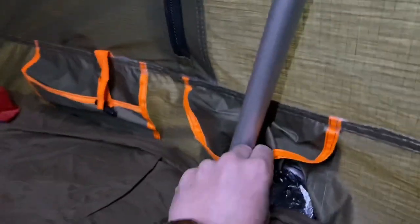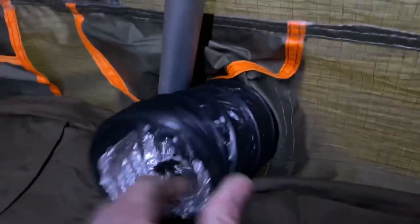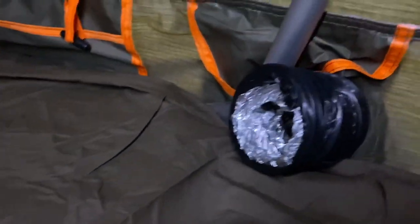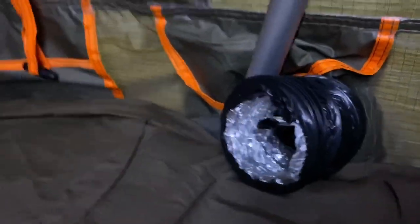Going up inside — right here is our duct. I leave a little bit of slack here so I can position it. And that blows pretty good heat out and heats this space pretty well.